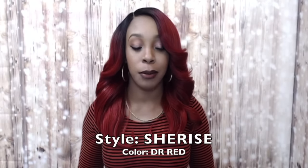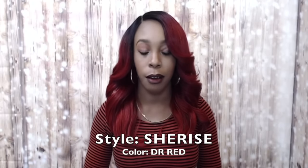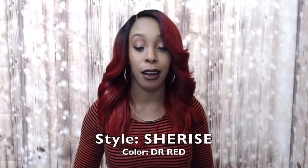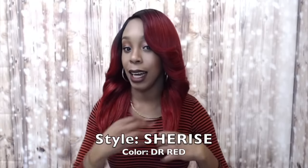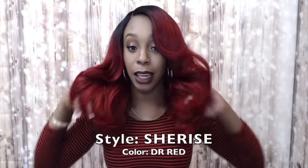I know I keep saying that about all of them but this is just my honest opinion. I really do love these units — I love the styles and I love how light and comfortable they feel because of the Swiss lace. It's so soft, comfortable, and flexible; it doesn't itch or anything like that. The hair is light, not heavy at all — very lightweight with a light yaki texture.